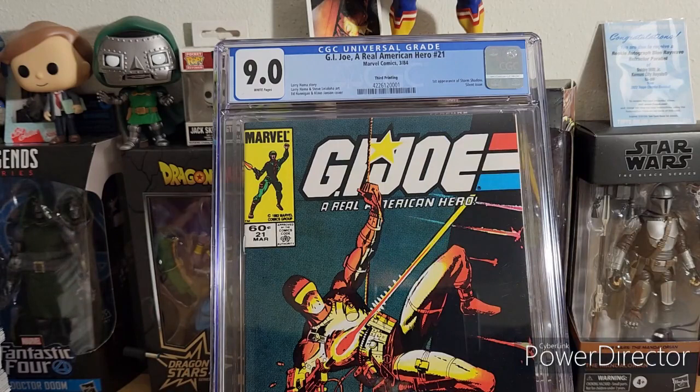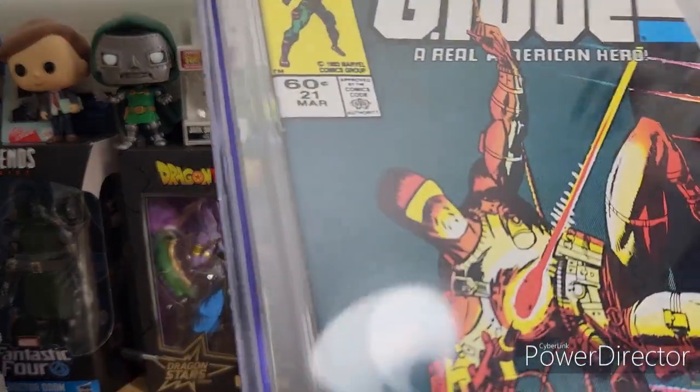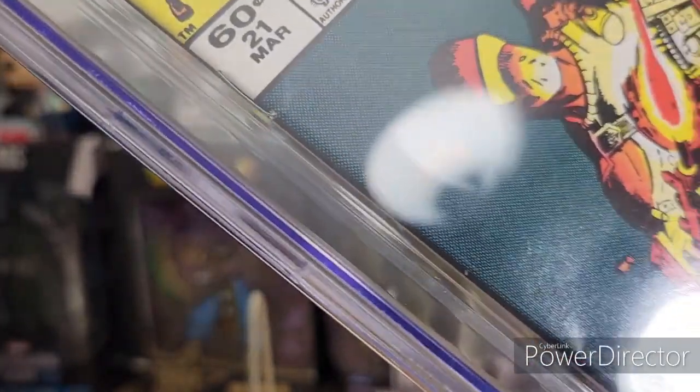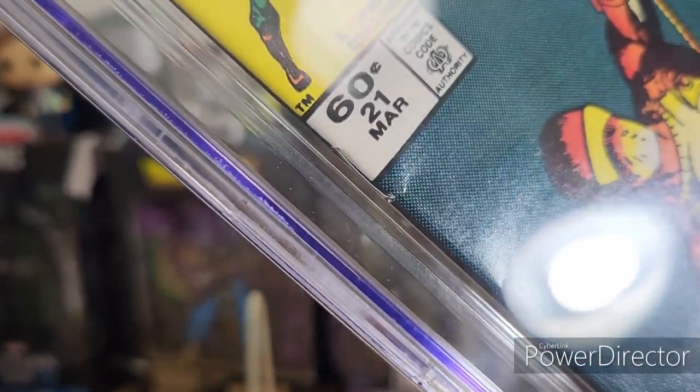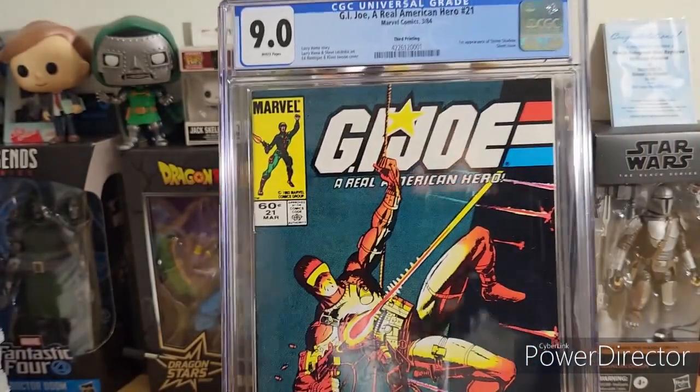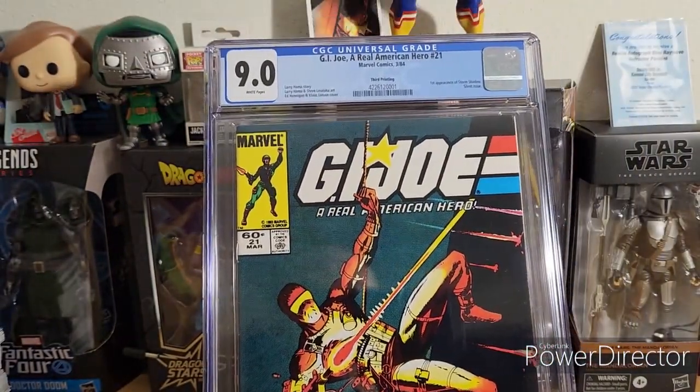It's all good, but I was expecting at least a 9.2 or 9.4. I don't know what's going on with quality control and handling, but this book did not have any of these imperfections. I know a lot of you can relate out there — but it is what it is. This is the game we play when you crack, press, and resubmit.